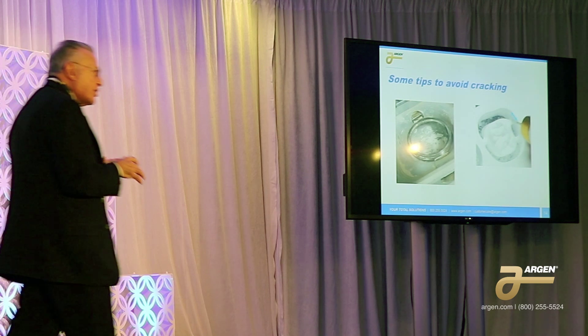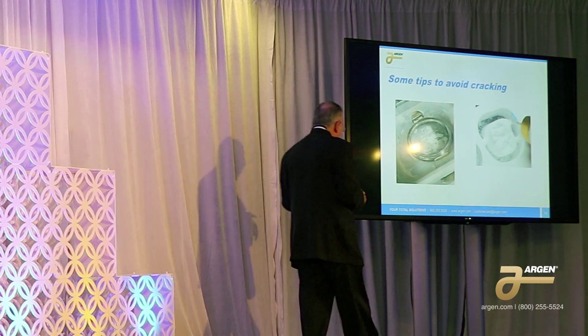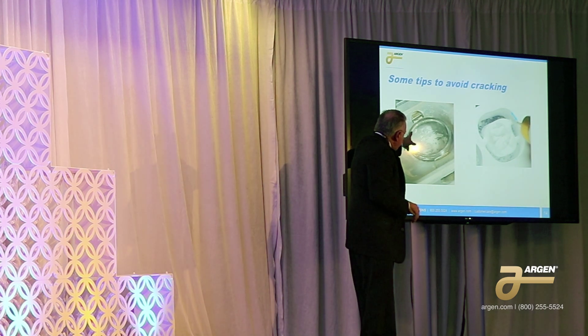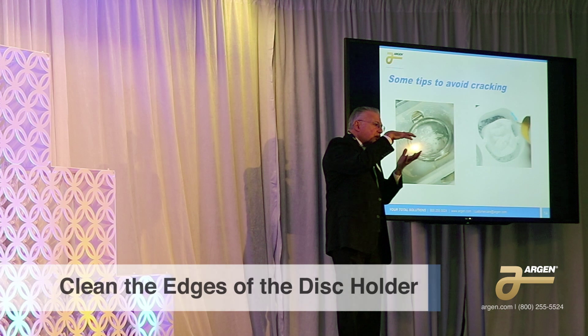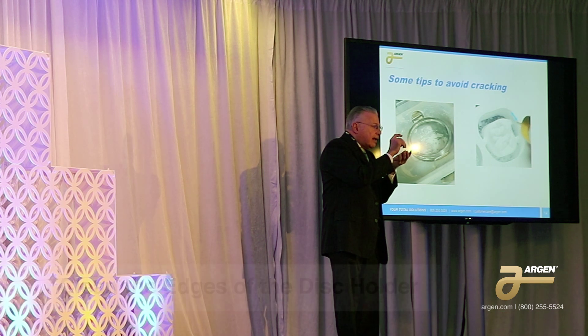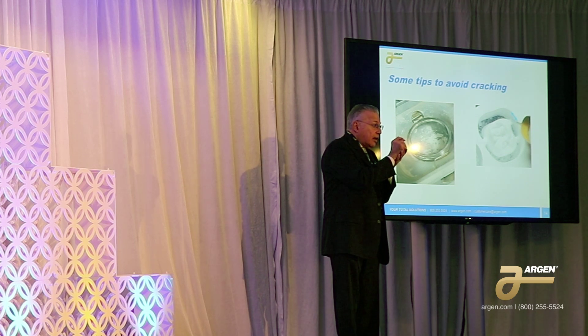When you put the disk in the mill, make sure you clean the edges out before you put the disk in. If you have any zirconia remnants left on that support, the disk is not going to sit exactly right. That little area is going to be under pressure, and you may actually get a crack in that area — a crack you're not going to be able to see until after it's sintered.